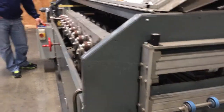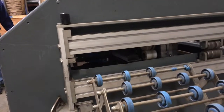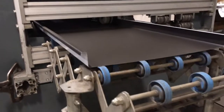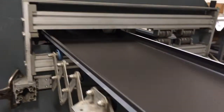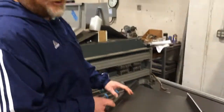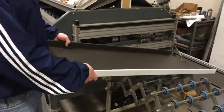We'll start with a 20 inch wide black stock. That's our finished mechanical lock panel. We can run nine different profiles, inch and inch and a half, all with a Kynar 500 finish, 24 gauge commercial.